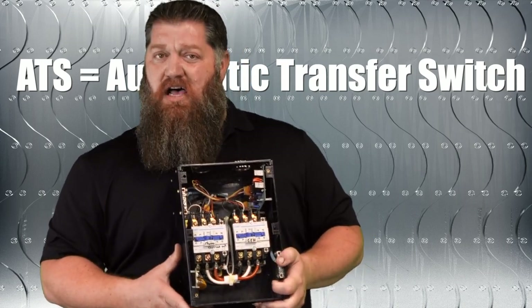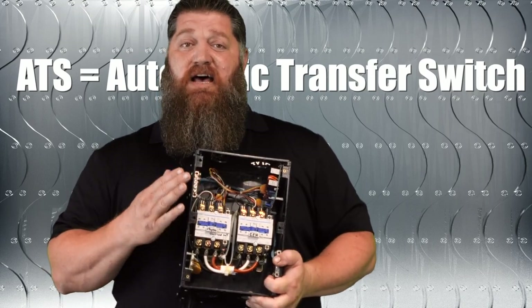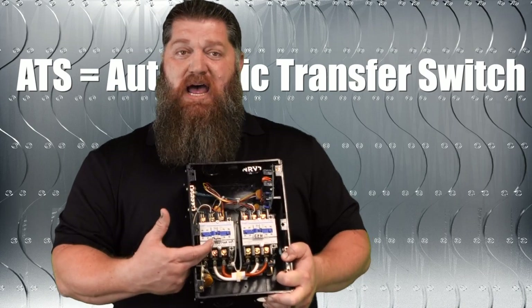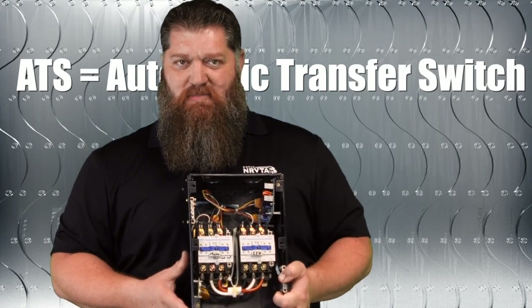If your rig comes with an onboard generator from the manufacturer, chances are you have what's called an automatic transfer switch. The automatic transfer switch allows both the shore power to come in and the generator to come in, but only one of those to go to your breaker panel box.